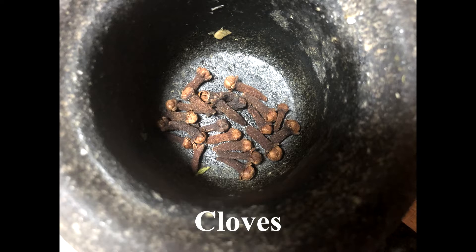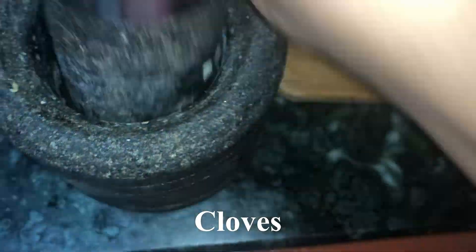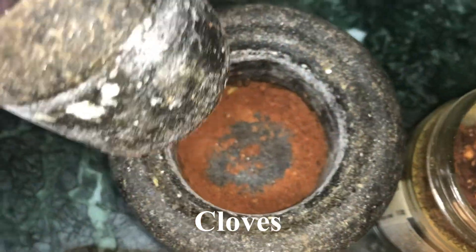Now let's get back to the video. First, take 1 teaspoon of fresh cloves and pound them to a powder using a mortar and pestle. Once powdered, add 1 teaspoon of it to a mixing bowl.